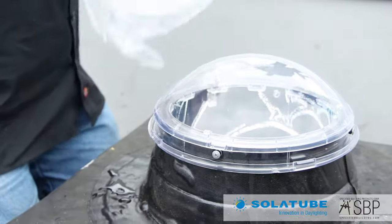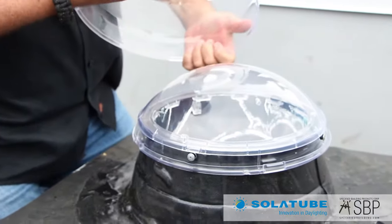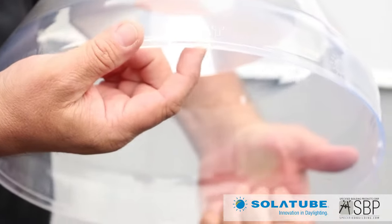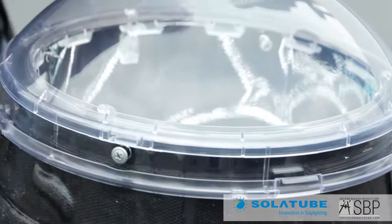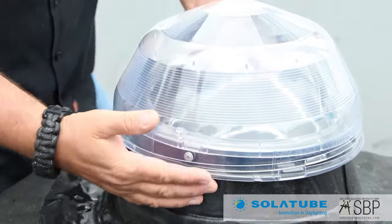This has got the inner dome protection on it. We're just about ready for the top tube to go on. The same kind of concept with the dome — we've got little notches and little tabs on the ring on the outer side that we're going to line up. We're not going to fasten it yet because we still have the light tracker to put on.